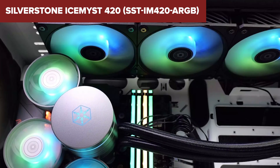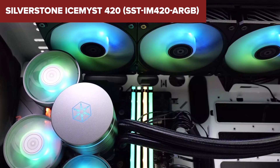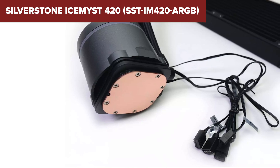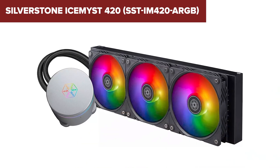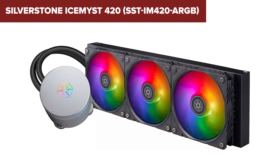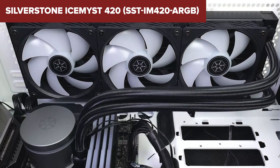The 3-year warranty, while decent, is shorter than some competitors' offerings. Overall, the Ice Mist provides excellent cooling performance and stylish RGB lighting, making it a strong choice for high-end systems. Check the link in the description for more details and to purchase this cooler on Amazon.